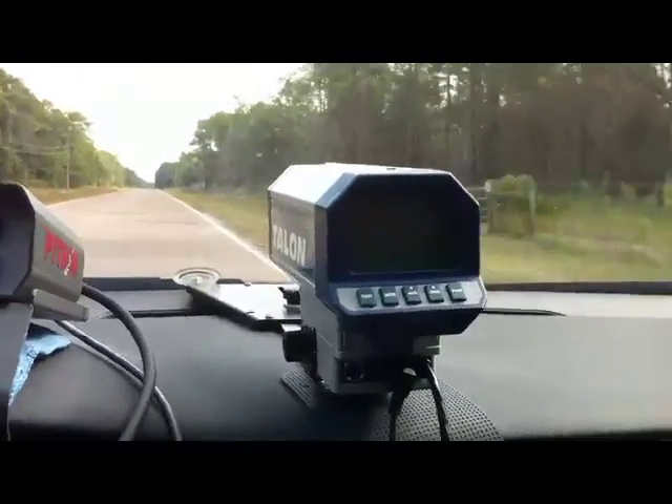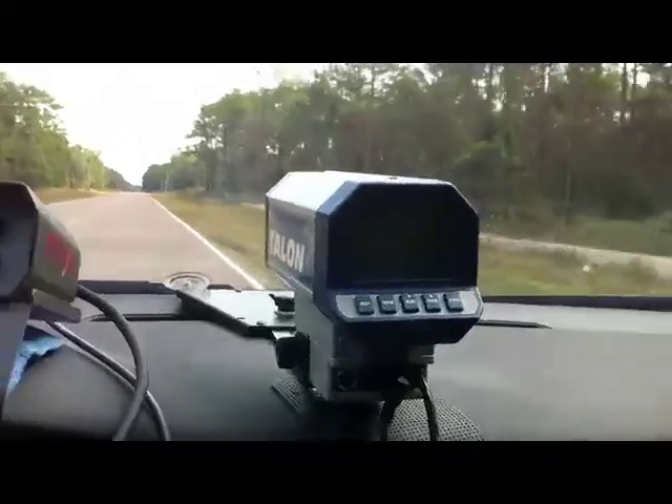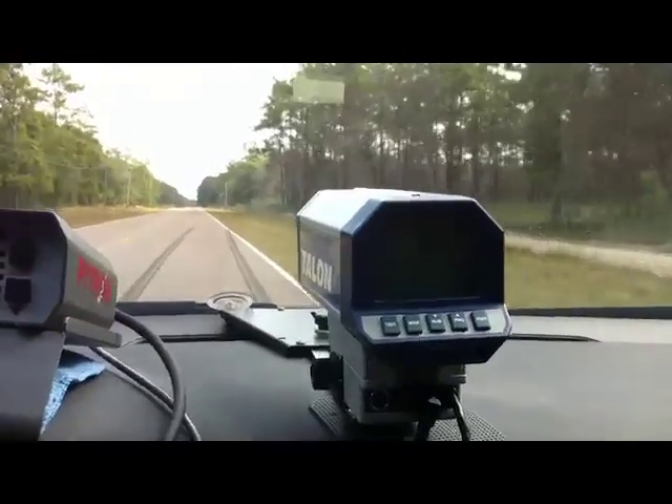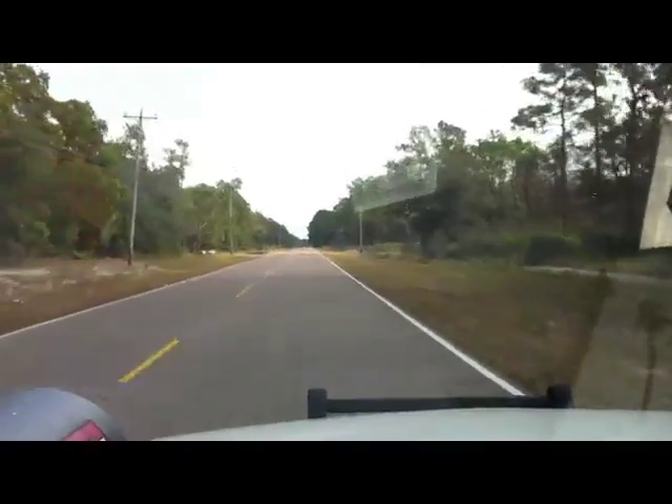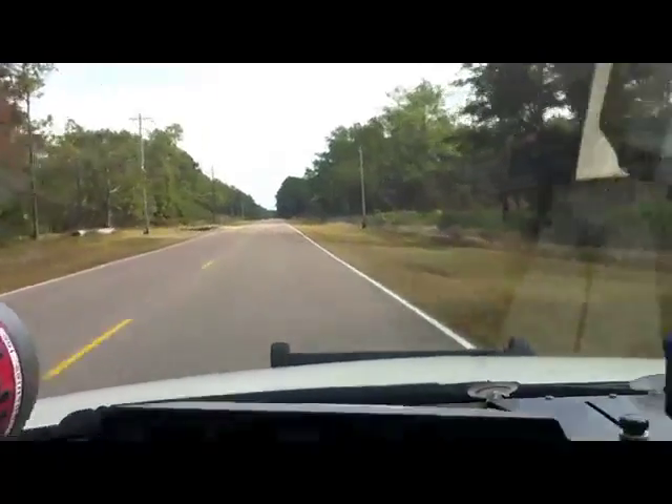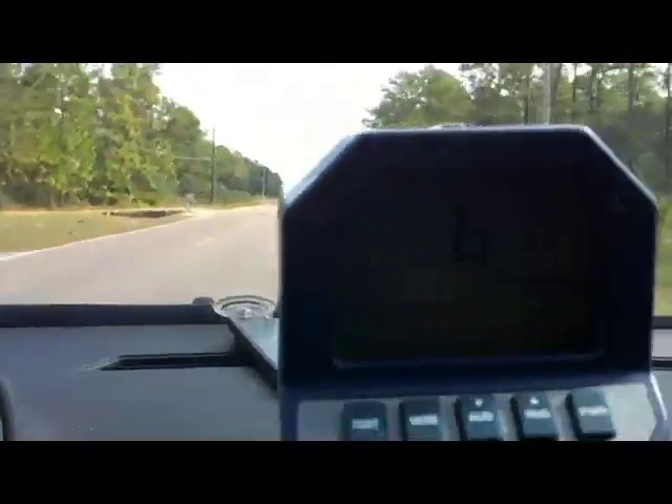This radar tracks opposite lane traffic. It's got a pretty decent range, as you can see from the car. You can see the car up there — it's got a pretty decent range.